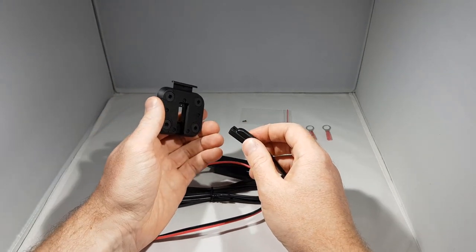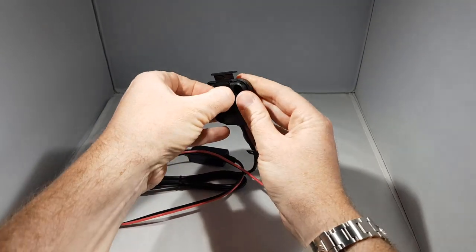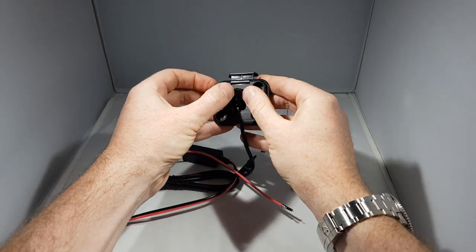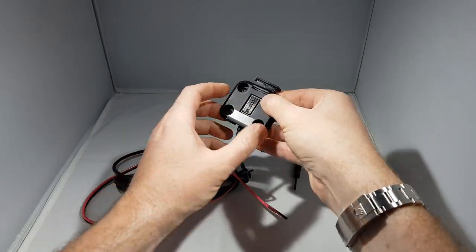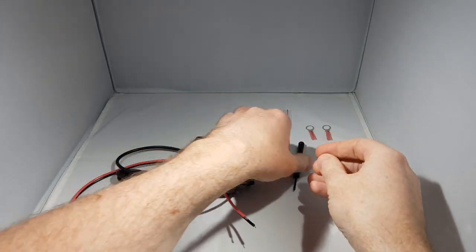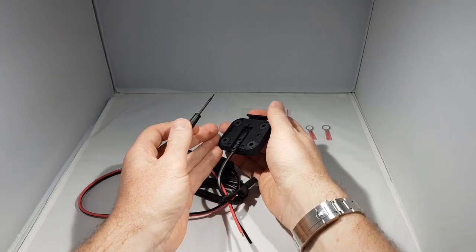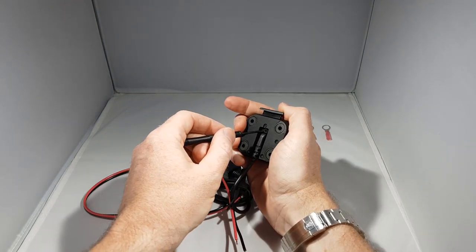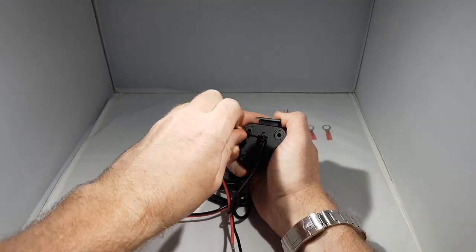Take the device end of the power cable and insert it through the cradle. It'll only really go one way — push it into place. Next take one of the small screws. The device comes with two small screws but one of them is a spare, so don't worry if you can't find a place for the second one. Screw that in so that the power cable is connected to the cradle.